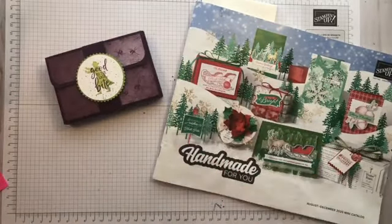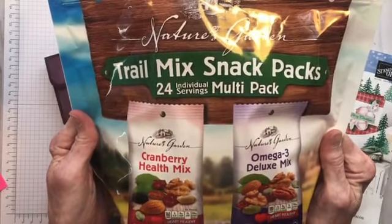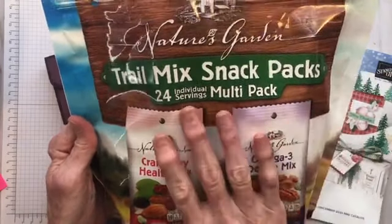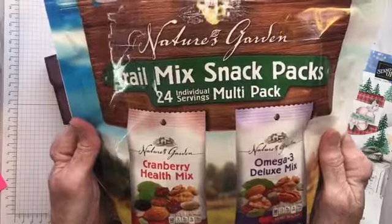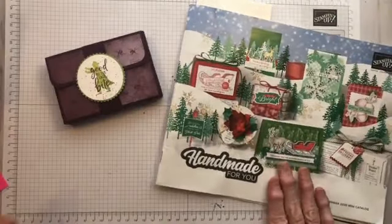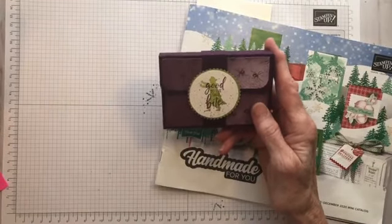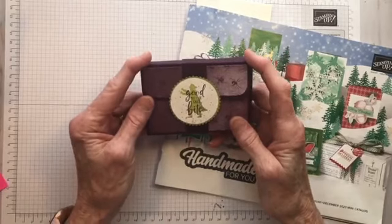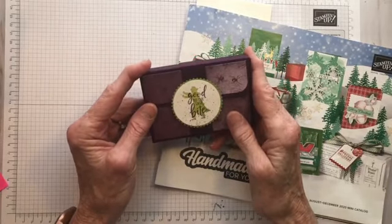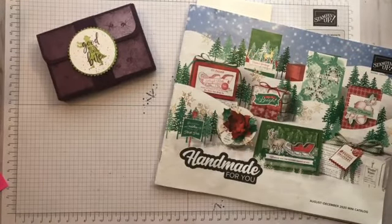I went to Sam's Club and got this trail mix snack pack set. There are 24 little packs in here so I can make 24 boxes. I'm going to try to get these made for all of my trick-or-treating friends that will be coming. I'm not in a big hurry to get them done, but I wanted to get them out to you so you guys can make some plans for crafting before the holiday.